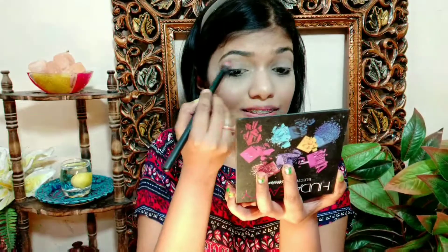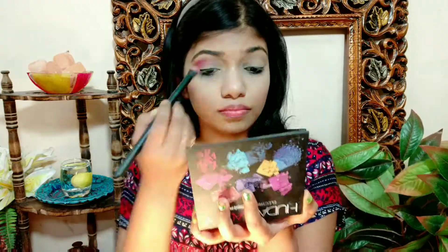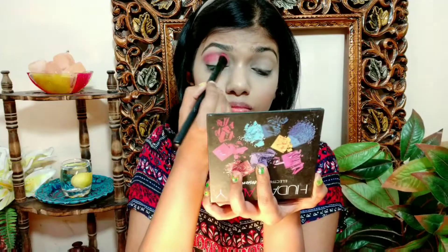For the first step, I will take this dark pink shade and apply it in a good way, blending it nicely. Now I will take this yellow color and blend it with the previous color.